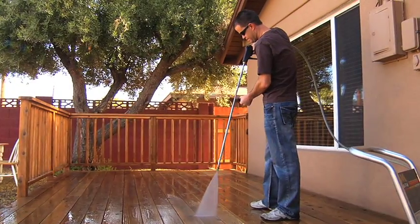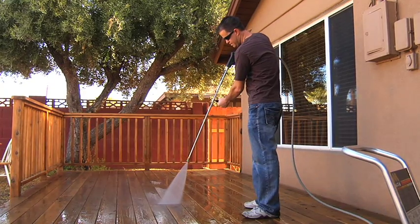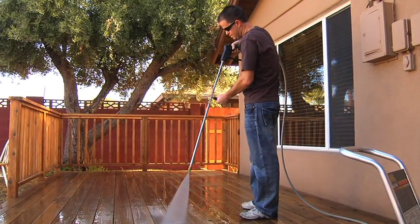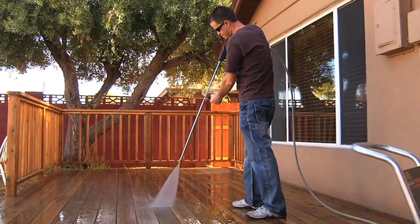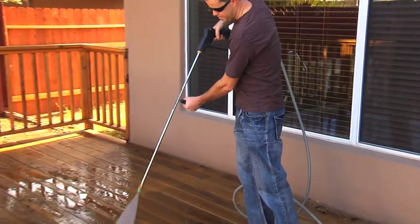Be consistent. This consistency will prevent lap marks. Your second pass should overlap the first. Walk back the entire length of the deck. If you need to stop before the entire deck is clean, sweep the nozzle up and away from the deck before releasing the trigger.